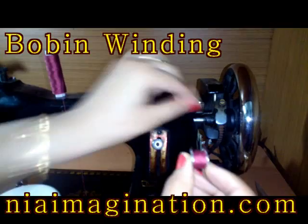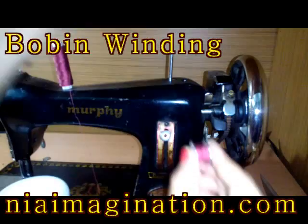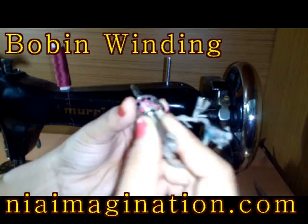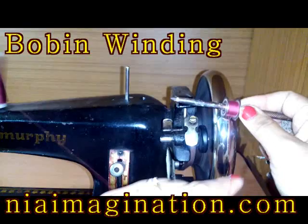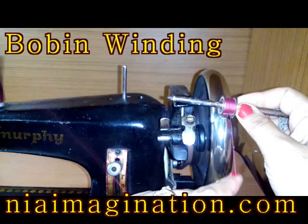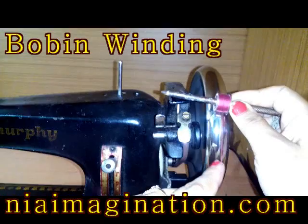If your bobbin winder is not working, take a stick that can be inserted into the hole easily, and just wind the thread manually. You can see the wheel is rolling and the thread is winding this way. This is the easiest way if your bobbin winding is not working. Now cut the thread once winding is done.